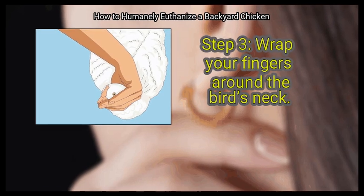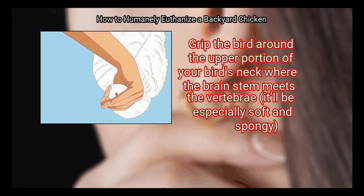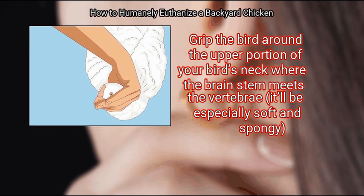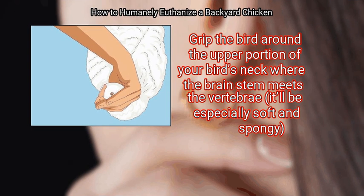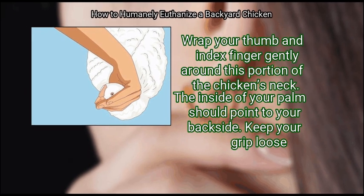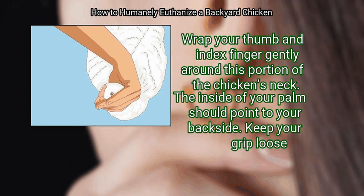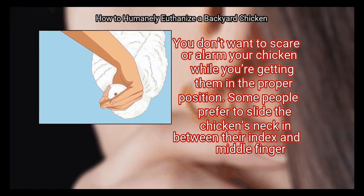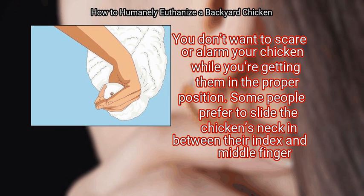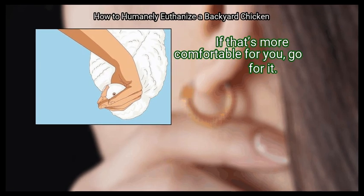Step 3: Wrap your fingers around the bird's neck. Grip the bird around the upper portion of the neck where the brain stem meets the vertebrae — it'll be especially soft and spongy. Wrap your thumb and index finger gently around this portion of the chicken's neck. The inside of your palm should point to your backside. Keep your grip loose; you don't want to scare or alarm your chicken while getting them in the proper position. Some people prefer to slide the chicken's neck between their index and middle finger — if that's more comfortable, go for it.